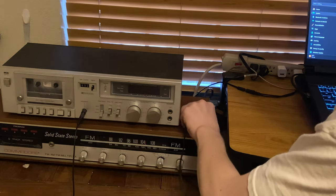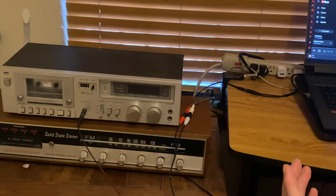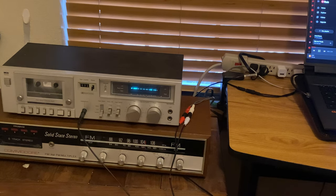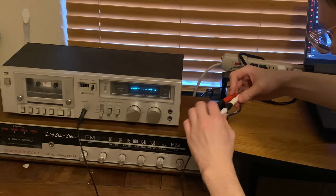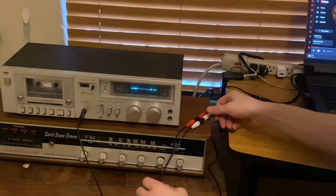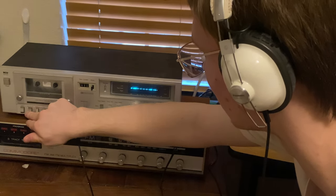Now that everything is hooked up between this machine and this machine, if I were to hit play on a song, nothing happens. That's because I'm an idiot and this needs to be on. Still not working — what did I plug in wrong? Probably something really stupid. Oh, that's why — there's no tape in it.